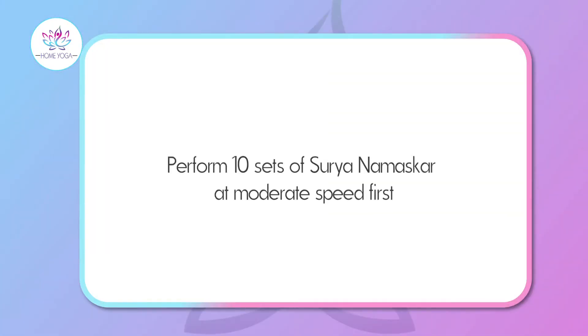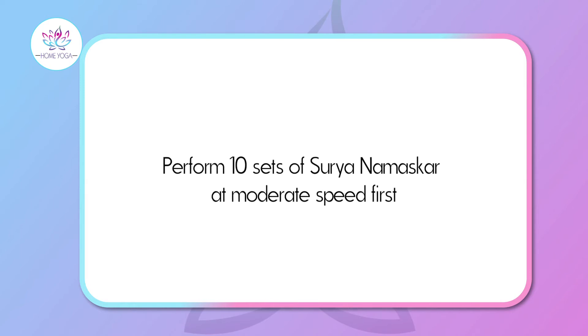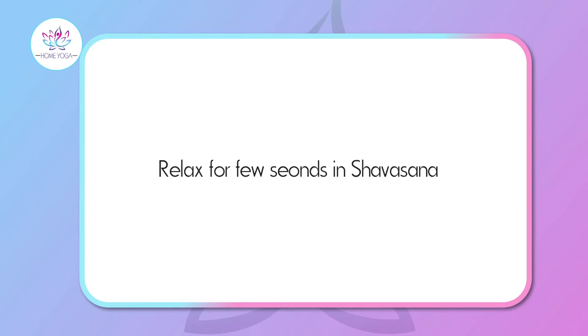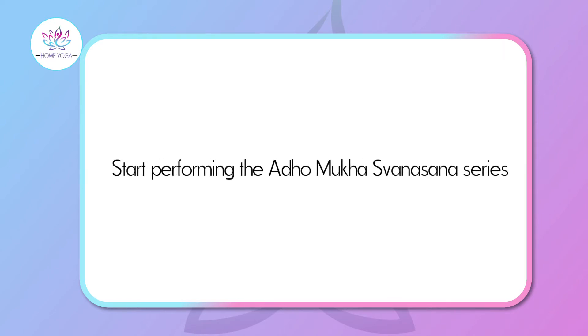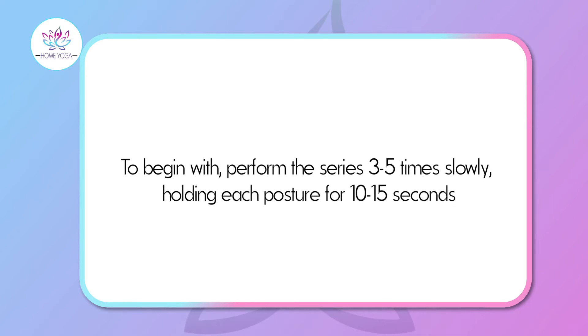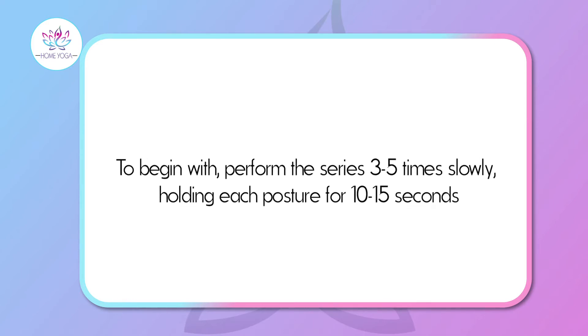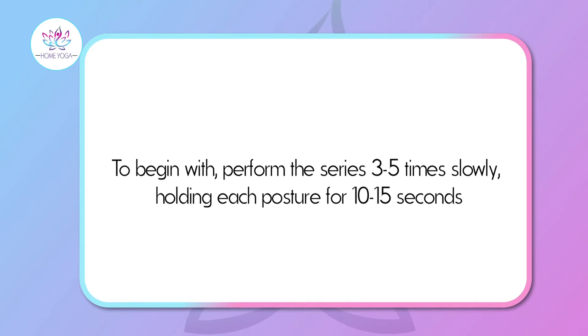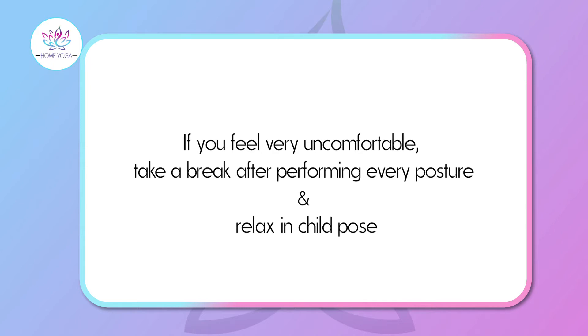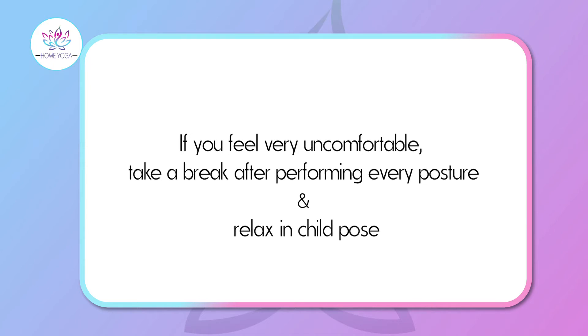You must perform 10 sets of Surya Namaskar at moderate speed. Relax for a few seconds in Savasana, then start with the Adho Mukha Svanasana series. To begin with, you can perform this series 3 to 5 times very slowly, holding each posture 10 to 15 seconds. If you are tall and feel uncomfortable holding it, take a break at each variation and relax in child pose.